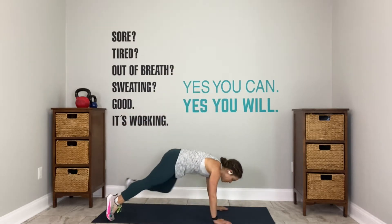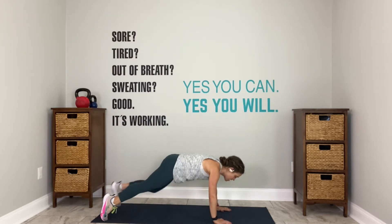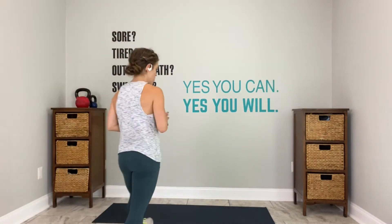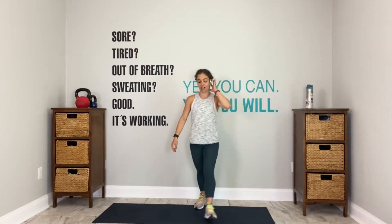High plank. World's greatest stretch, go. Foot and hand, hand, foot. That is some place I can definitely linger with you. Keep moving. When we stand up from this world's greatest stretch in 10 seconds, we will only lateral lunge to the left. Keep moving. 5, 3, 2.